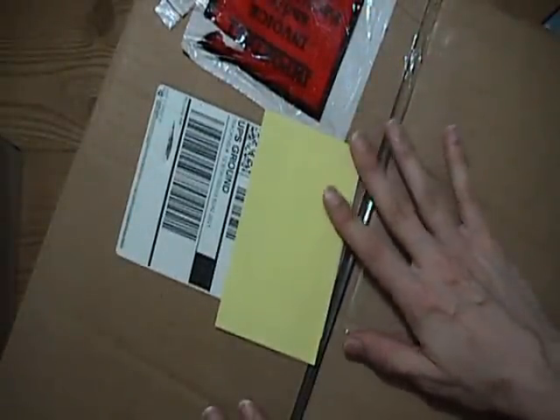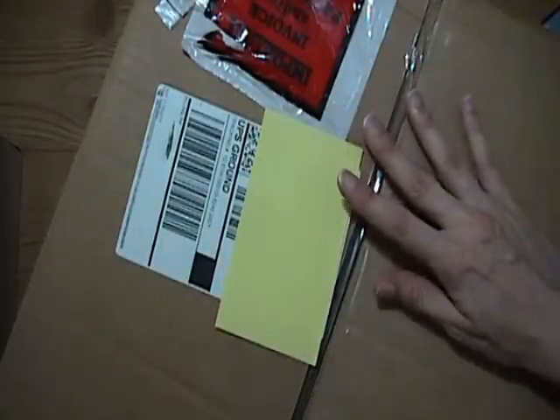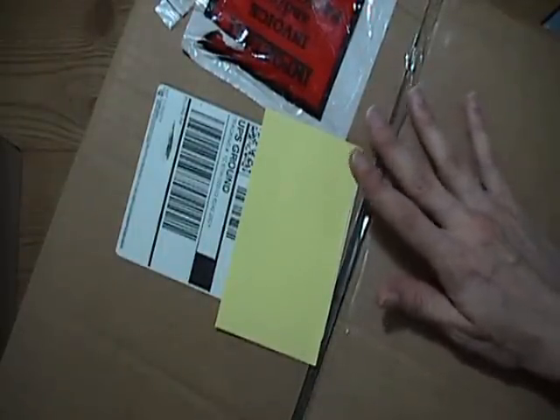So this is from clearbags.com. They have lots of envelopes, cardstock, and bags — just lots and lots of stuff. And I had to make some orders for envelopes for myself, for my store, and for some wedding invitations that I'm doing. And I'm doing 300 of them, so I needed quite a bit.